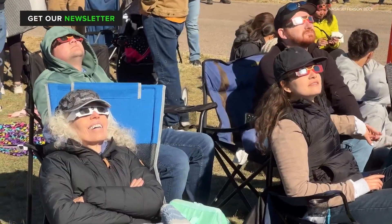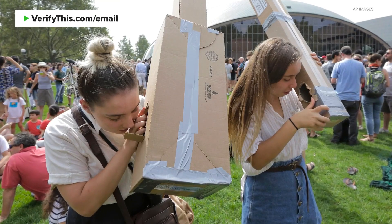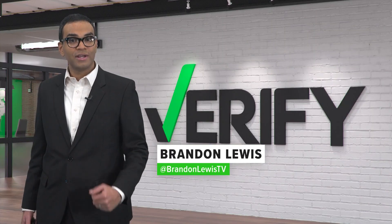If you want to skip buying glasses but still want to see the eclipse, you can make a pinhole projector using items around your home. You can find instructions to make a projector using the links at verifythis.com. With your Verify, I'm Brandon Lewis.